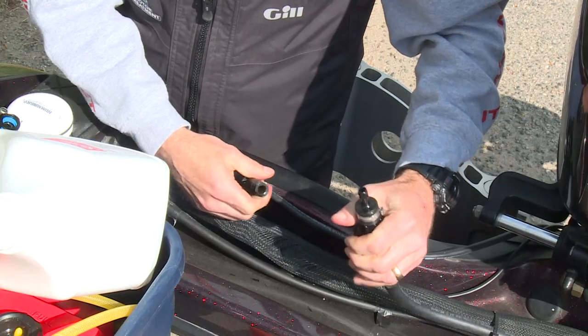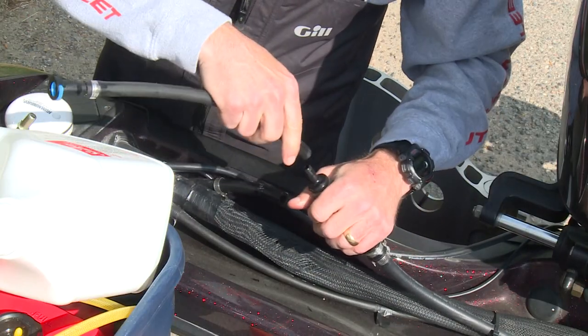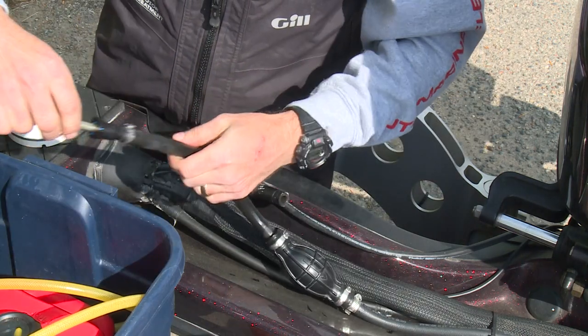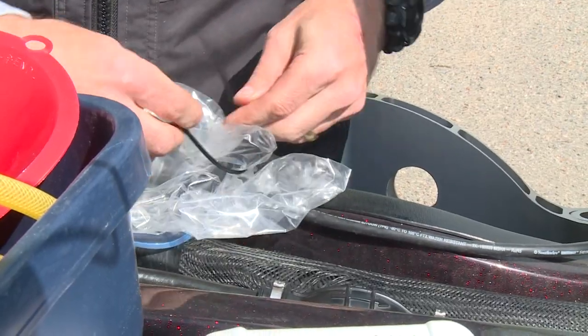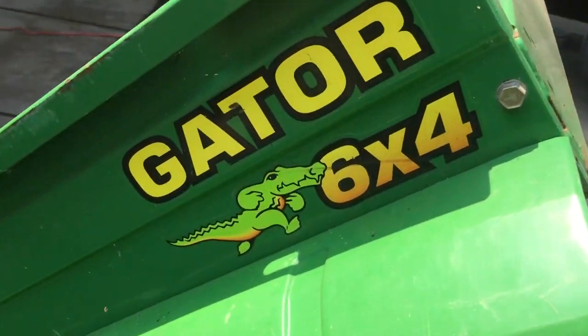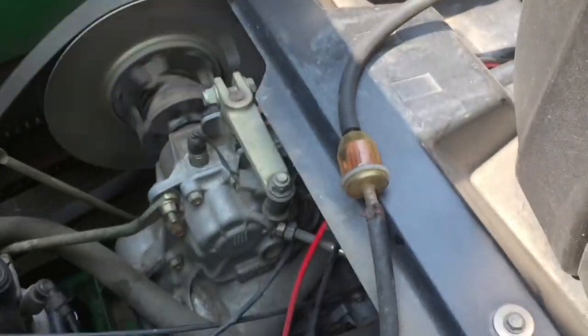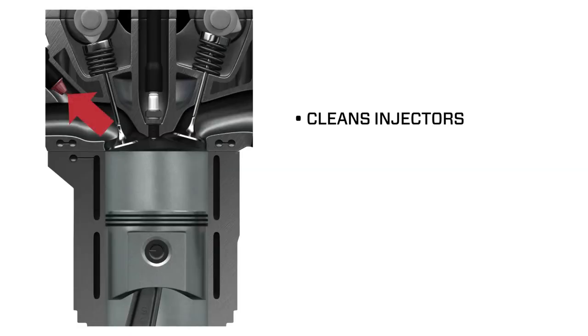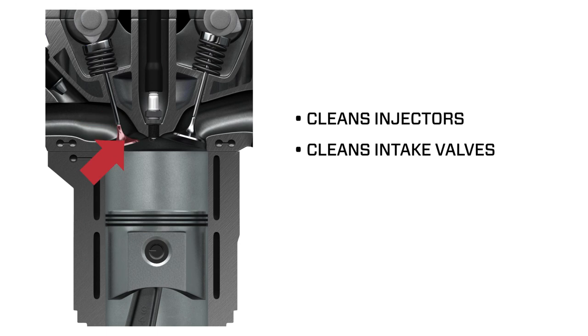Whether dealing with heavier engine residues and deposits, a rough running engine, or bad tank fuel, simply change out the fuel lines to run the engine off the small tank mixture. This system works fast to clear out gummed up carburetor circuits and fuel injector passageways, cleans deposits from injector nozzles, intake valves, chamber areas, and compression rings.